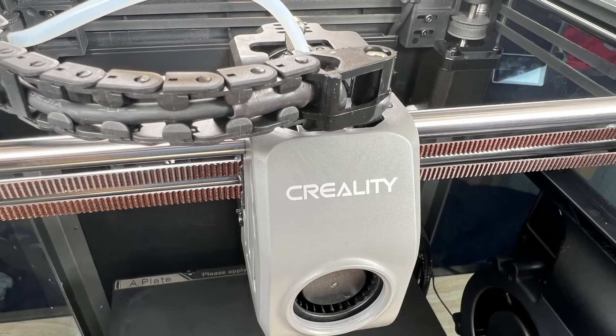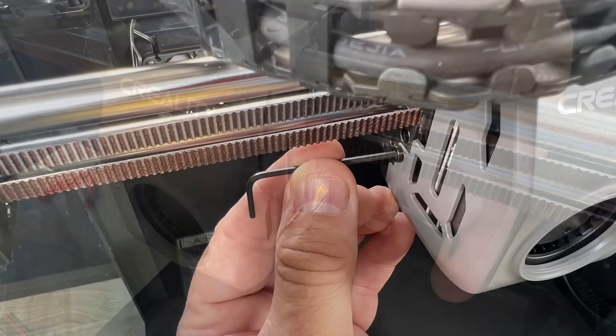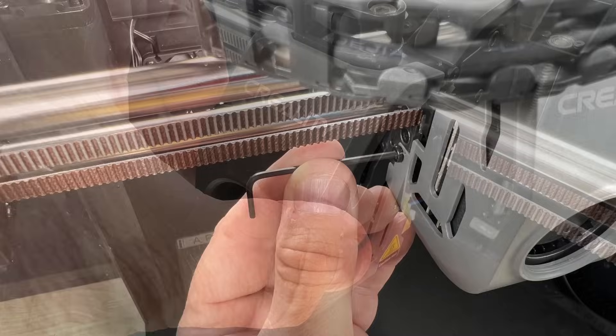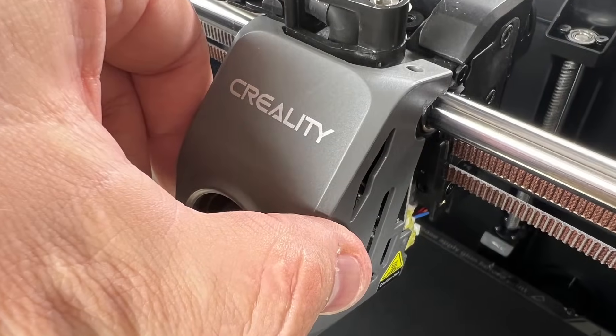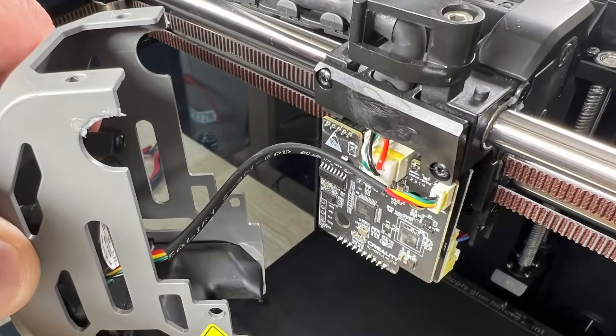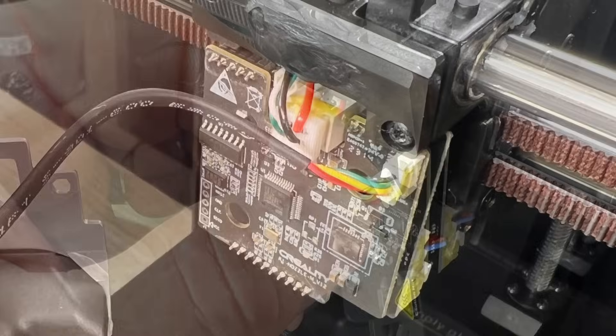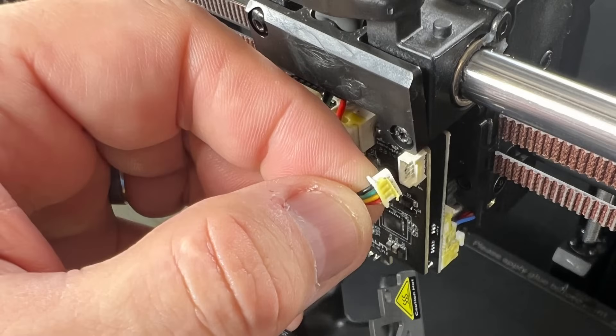The next step is to remove the fan shroud that covers the hotend. There's a screw on the right that you remove with a 2mm Allen wrench, and then there's one on the left that needs to be removed. The shroud lifts up from the top — you've got to pull it out and lift up to get it over the two pegs and it'll come right off in your hand. Then you need to disconnect the fan wire from the connector at the front, which should just pull right off easily.